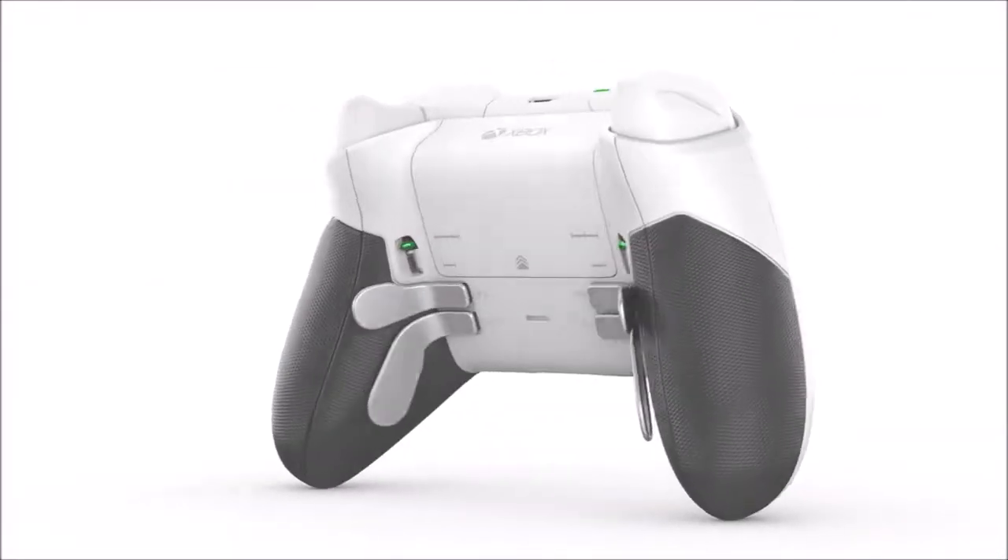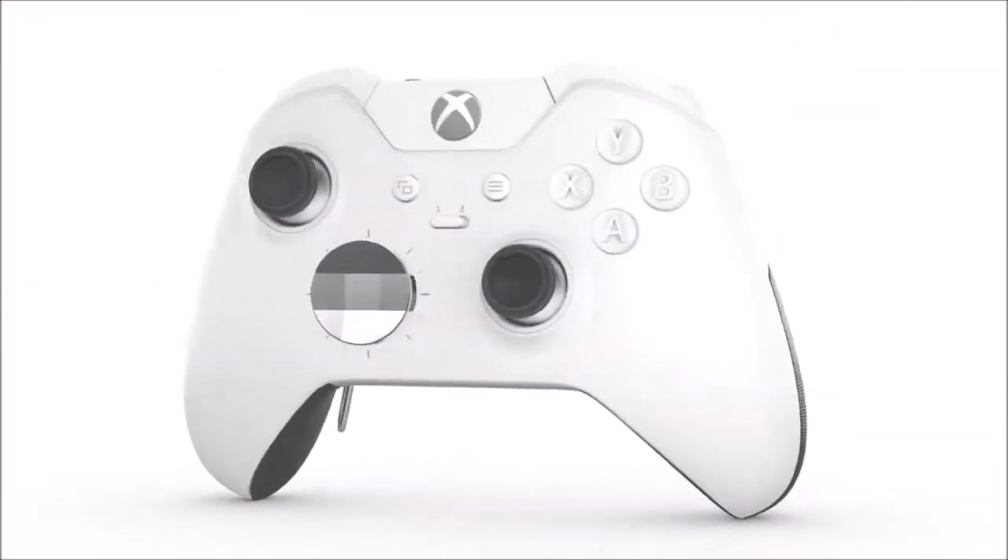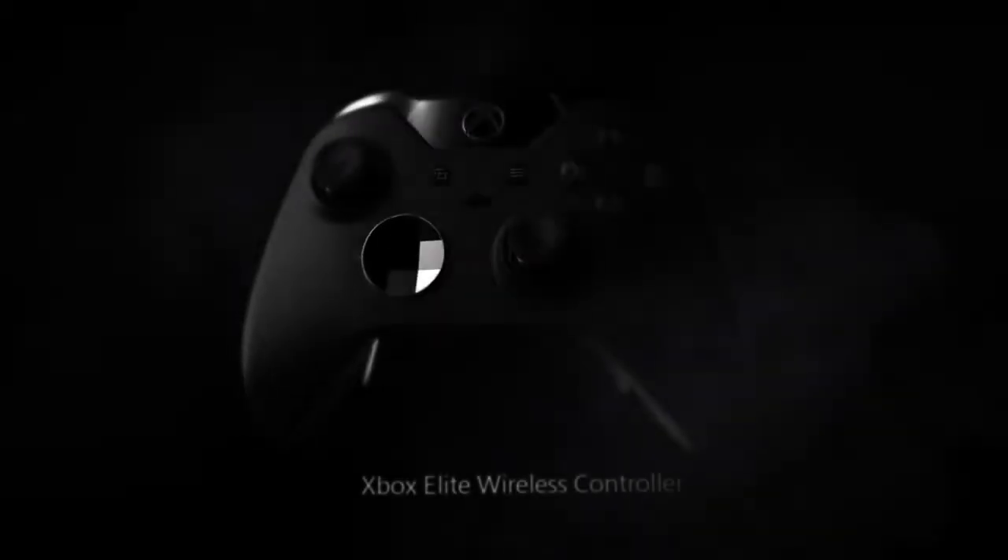But the real star of the show are the four rear paddles, placed on the back of the remote using the same magnetic system as before, that can function as any front-facing button and can be pressed without taking your thumbs off the sticks. Be warned, they are extremely uncomfortable at first, especially for those of us that grip the controller tightly, but you will get used to them. Once you have, the advantages are enormous, especially in competitive multiplayer games where performing an action a fraction of a second later can cost your life.